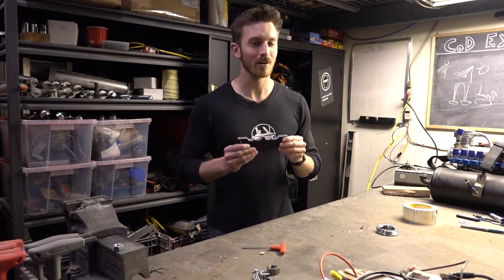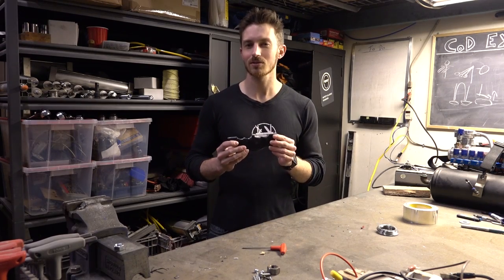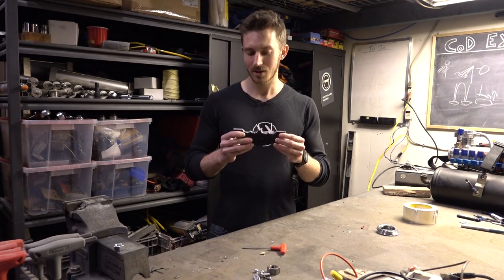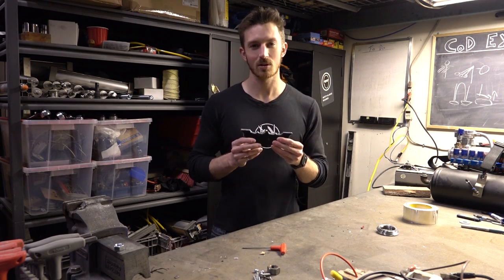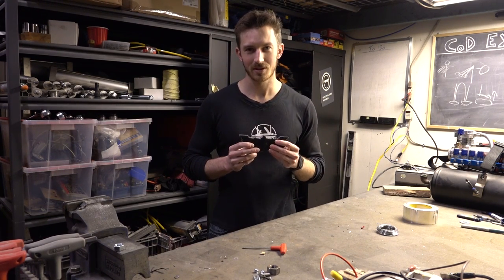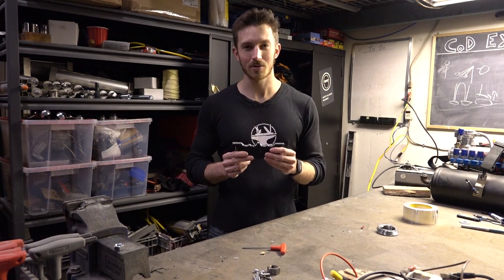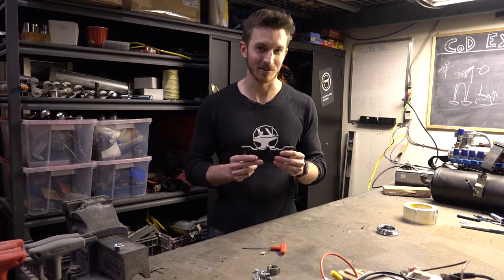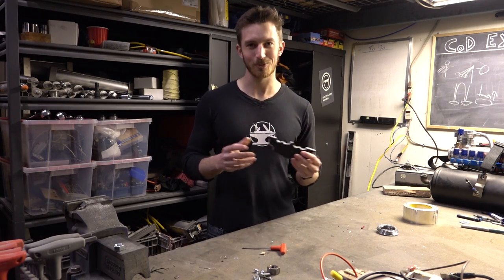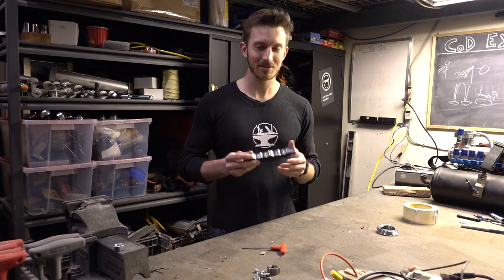Now, spoiler alert — we've already actually tested it. And as it turns out, the design works exactly as we planned it to. It locks, auto-locks when the rope is pulled, and when you release it, it releases the rope. The problem is we didn't really add much of a friction zone, which really means it's on or off. So you're either holding the rope or you're falling, which isn't the most ideal for a repelling situation.